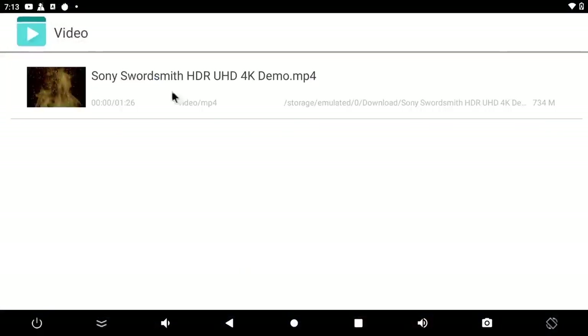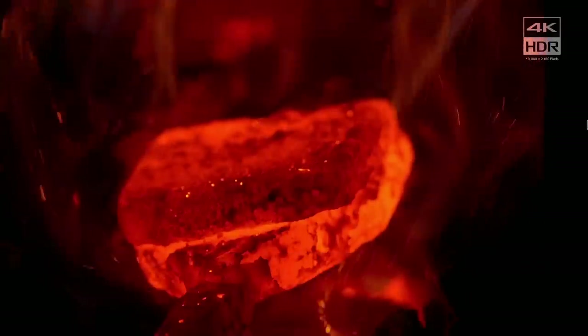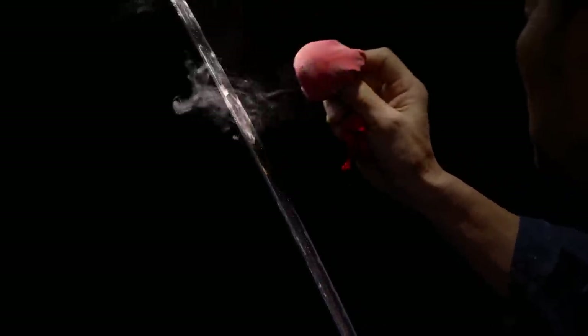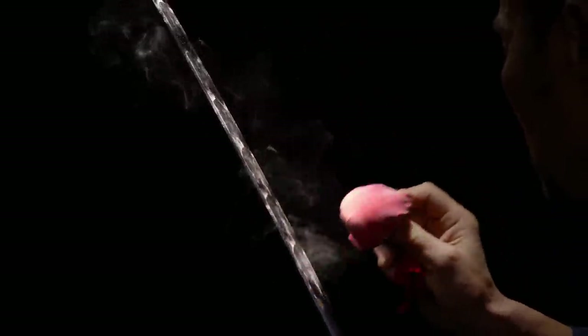So we just covered 4K streaming. Let's check out some native playback from the internal eMMC. This is a higher bitrate 4K MP4 running at 60 FPS, and it's looking great. Unfortunately, I have no way to measure it with the built-in video player, and they do recommend using the built-in Rockchip video player that comes pre-installed. But just by the looks of it, it's definitely keeping up. I've tested this video on a lot of different devices, and we're getting great performance here.